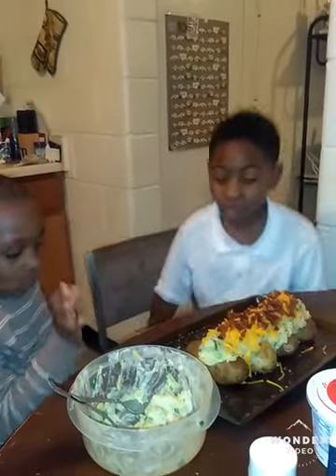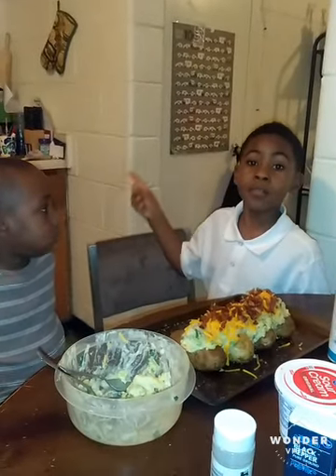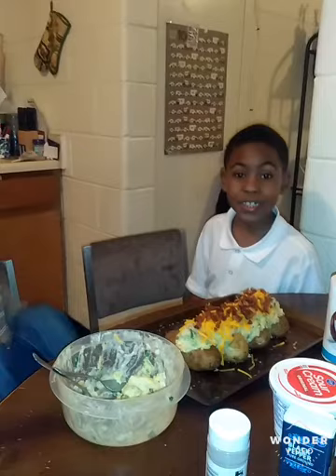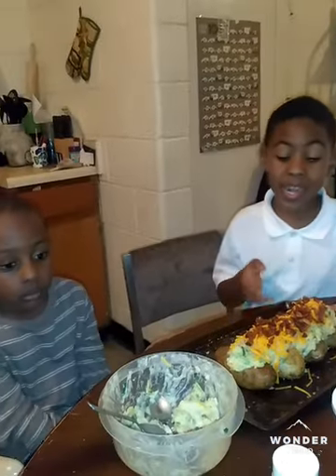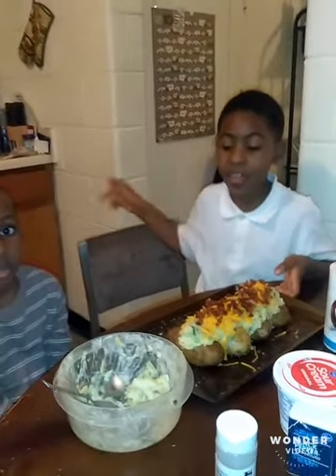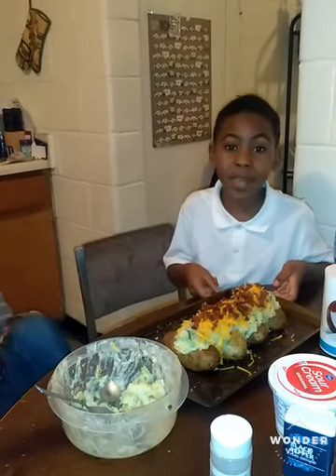Now we put it in the oven — not again, but for 25 minutes. Now we are getting ready to put it in the oven for 25 minutes.